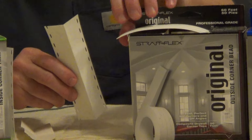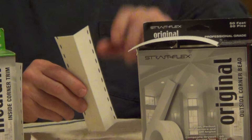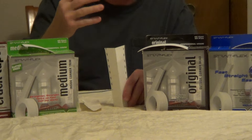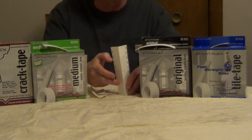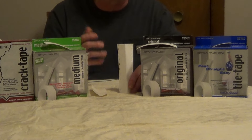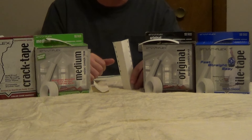For outside corners they have their original product, and this is interesting — it's a rolled corner bead. Rather than a conventional metal or vinyl corner bead that you'd have to attach with screws, nails, or staples, you embed this into compound. It's going to cover any imperfections, and once you sand it, it won't fuzz up like traditional tape. Some interesting products — I'll put information about them underneath the video.